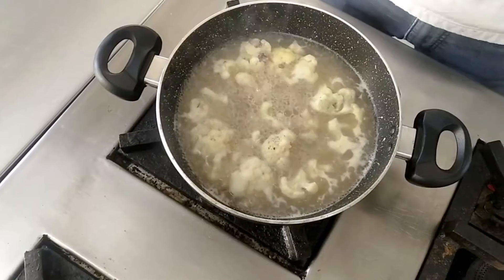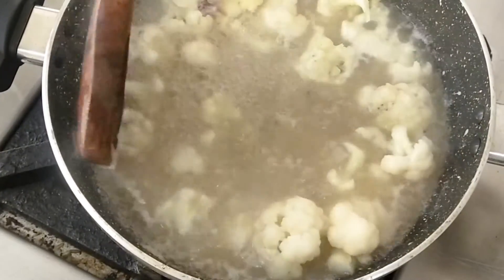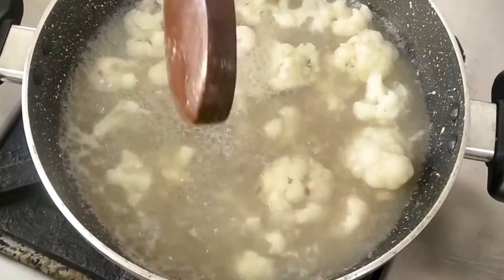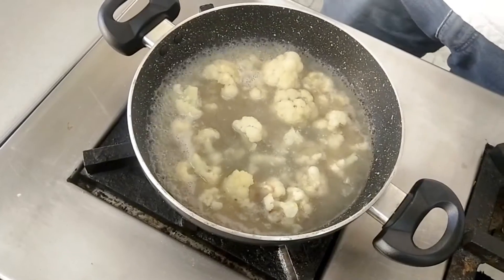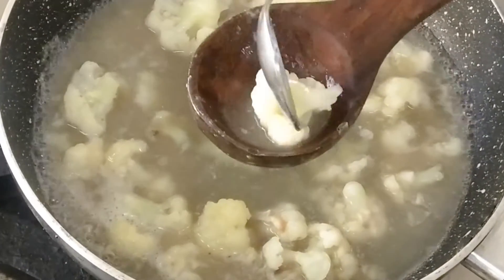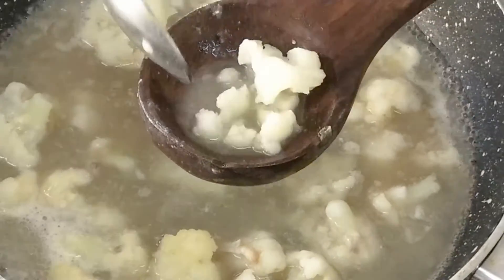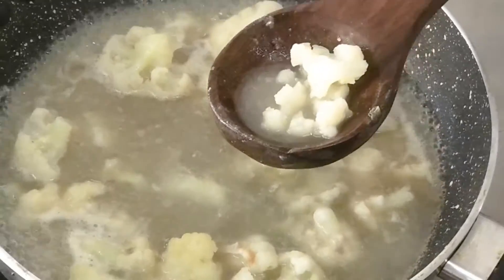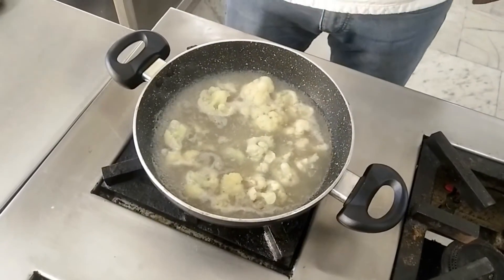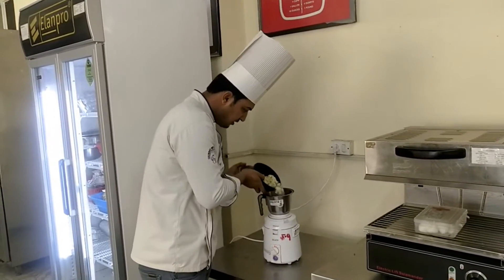Now you can see the cauliflower is tenderized. It will take about 5 more minutes — it is approximately 90% cooked. Now we can check: the cauliflower is cooked and will break with a finger or spoon. Now it is almost done. It's time for grinding. If you have a hand blender you can use that, otherwise use a mixer grinder. We'll put all the mixture into the grinder.